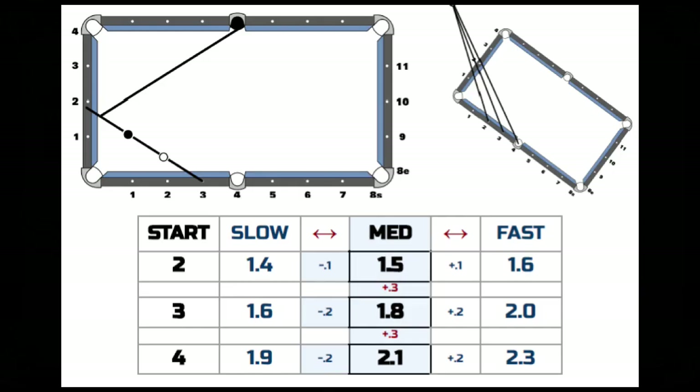Here is the shot chart. We've got diamonds two, three, and four as the reliable lines of aim — the track lines that can actually pocket a ball long cross-side. I also showed from diamond five as a kick shot, but we'll take a deeper look at the kicking numbers later in the video.